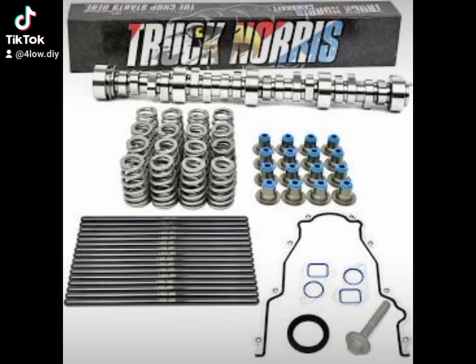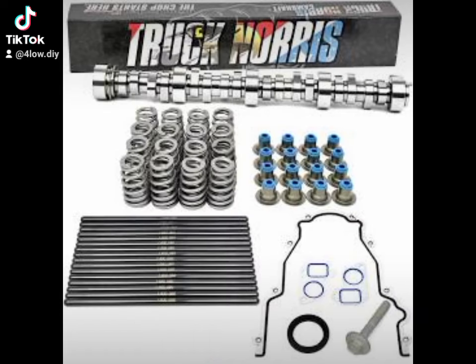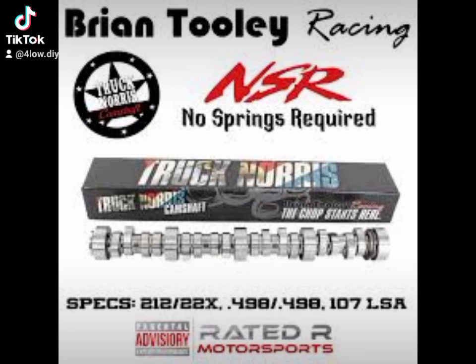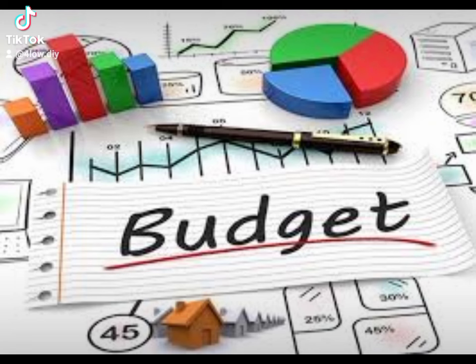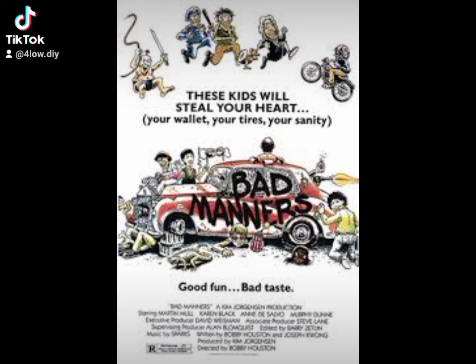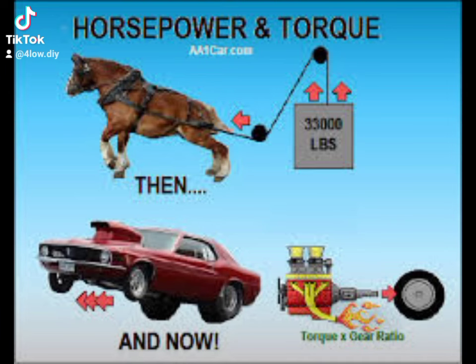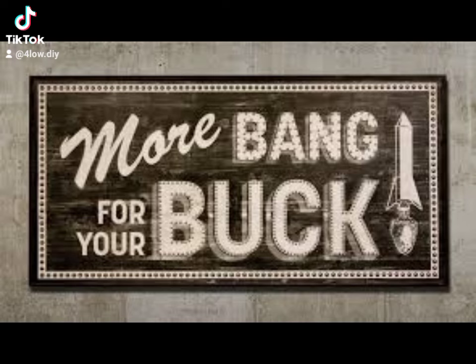With both these cams you can get away with using the factory stall converter. Would you get more benefits with an aftermarket stall? Sure, of course — just like you'd get more benefits with an aftermarket intake, exhaust, heads, or boost. But for the budget-friendly person, you can put this camshaft in and drive it anywhere you want. The manners are a little more aggressive at a stop sign or red light, maybe in traffic, but with a good tune you almost don't even know what's in there except for the sound. You can definitely feel the power from about 2,500 up to 6,500 — that motor comes alive.